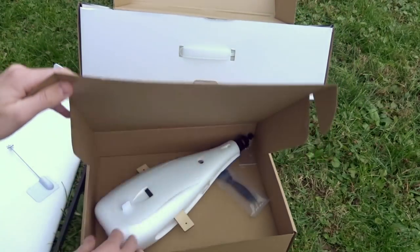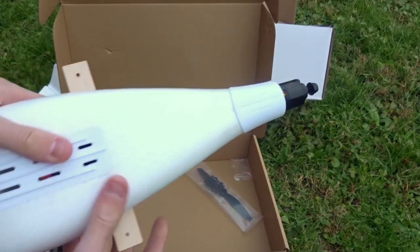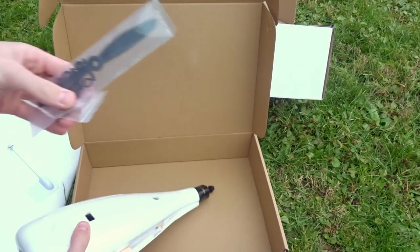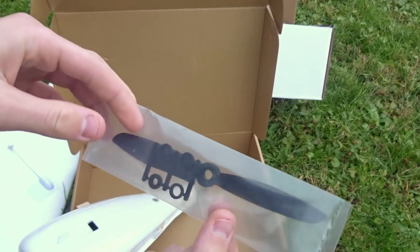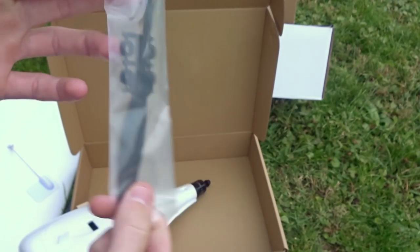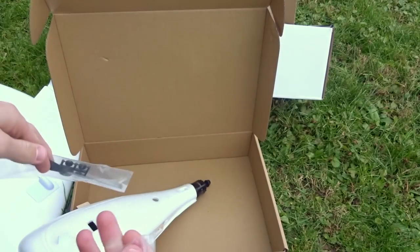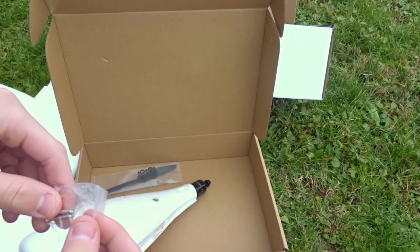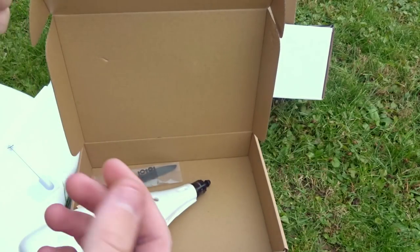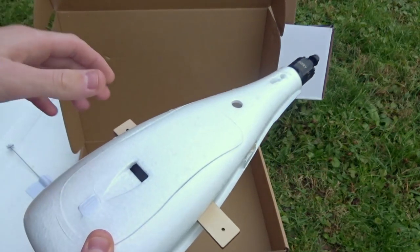Then we get another little box which has the fuselage in it — this did come in bubble wrap but I had already taken it out. We just get one propeller, which is kind of disappointing. You only get one; it's a standard glass nylon 6045, so definitely get more six-inch propellers — or seven-inch because it'll do that as well. And then we do have two little screws to put this together, as there is no glue, only screws.